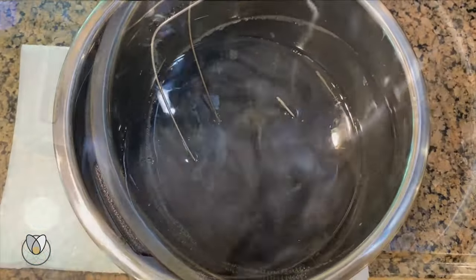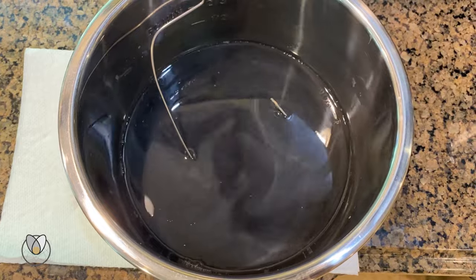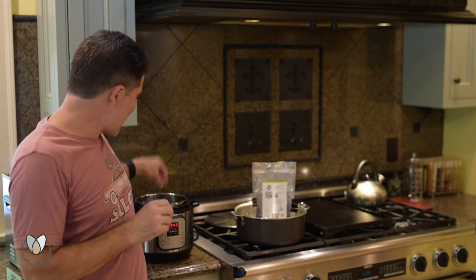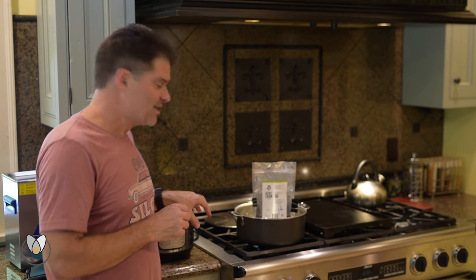Once you see the tungsten swirling around in there and all of that stops, let it sit for a bit longer. Then turn it off — it'll start to cool, and we're going to pull it actually as it begins to cool down. We want to pull it at as close a temperature as possible to the hardening point of the wax.